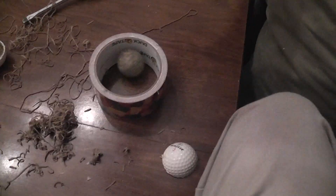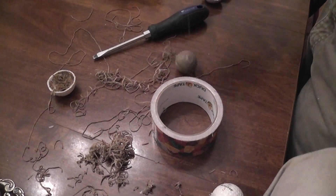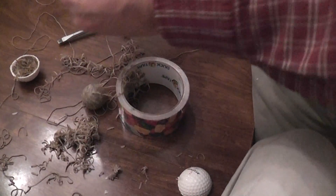It doesn't seem to be getting any smaller. There's a lot of rubber bands here. Alright, we'll just cut to the chase. Enough of that.